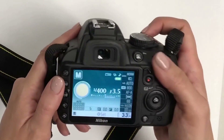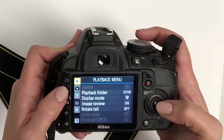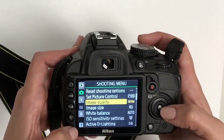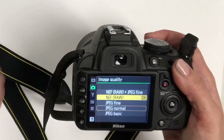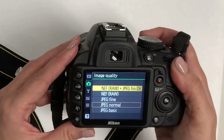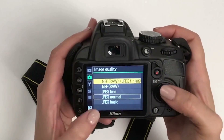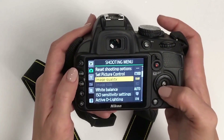To shoot in RAW, go to the menu. Under the shooting menu, go to image quality and select RAW. If you want a RAW file plus a JPEG, you can select that option as well — though it does take longer to produce the thumbnail preview on the back. If you just want RAW, hit OK, and you can see we're now shooting in RAW.